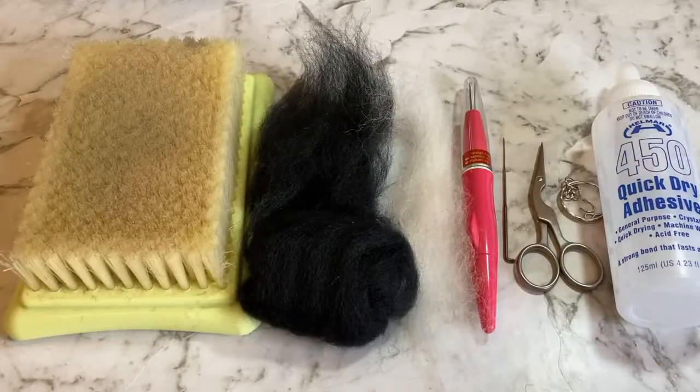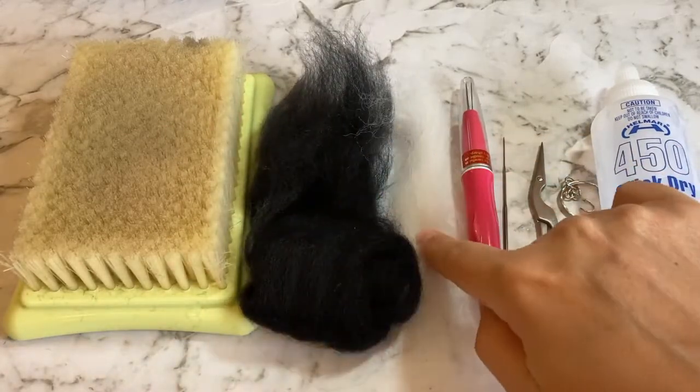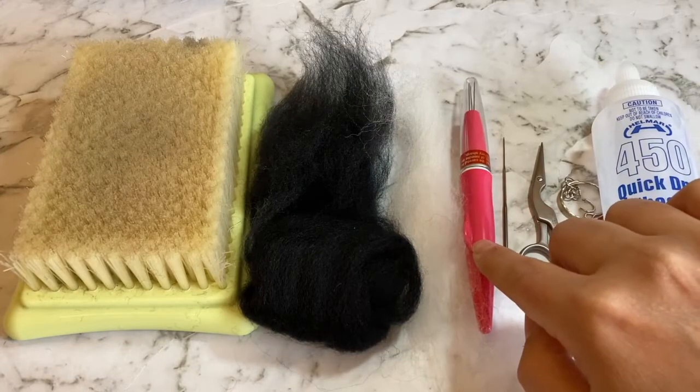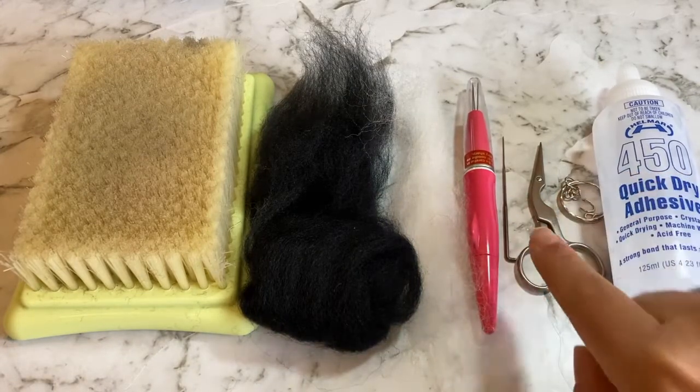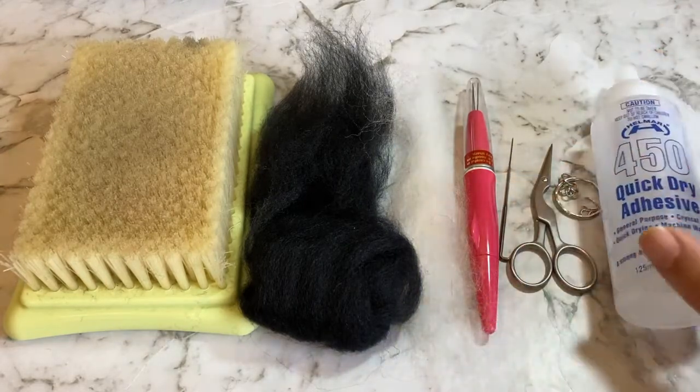Here's what you need to get started. You'll need a felting mat, black and white wool, a felting tool that holds multiple needles to speed things up, individual felting needles, a pair of scissors, a keychain, and strong crafting glue.